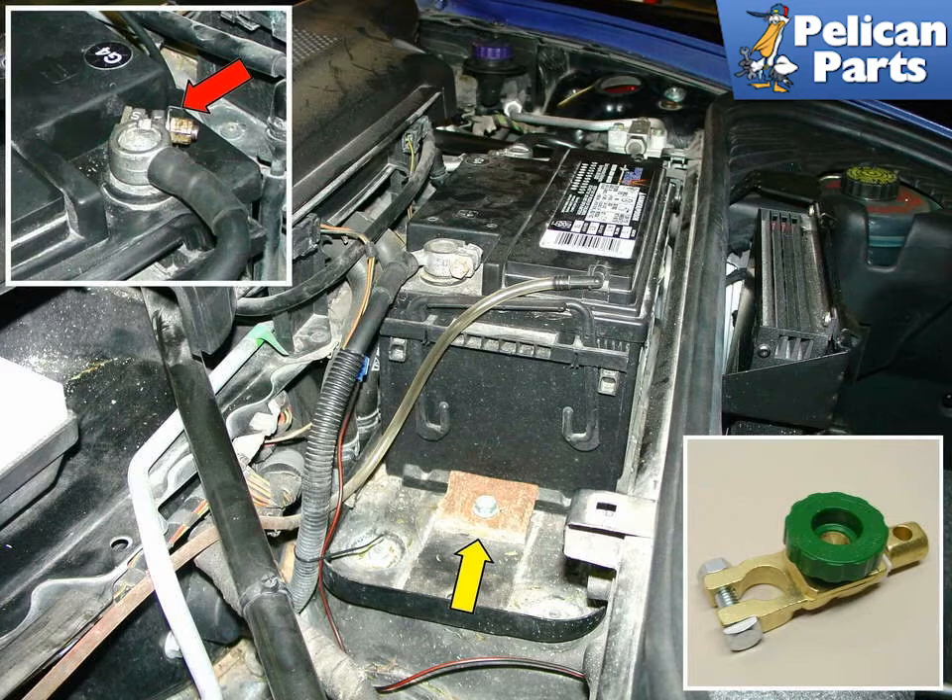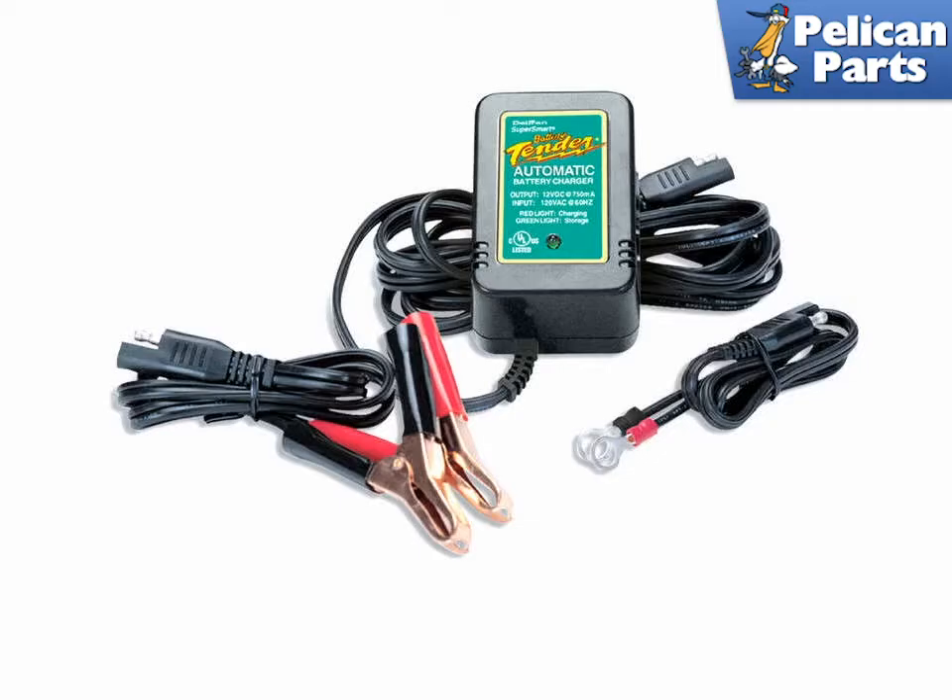A handy device I like to install on all my cars is a battery cutoff switch. Installation of this switch on the battery ground allows you to remove the green knob and shut off all power to the car. As an added tip, connect a small inline fuse from one end to the other and a small amount of current will continue to flow, keeping your radio and DME from being cleared out when the battery is disconnected. Installation is the reverse of removal.